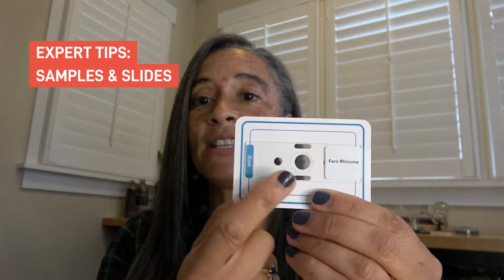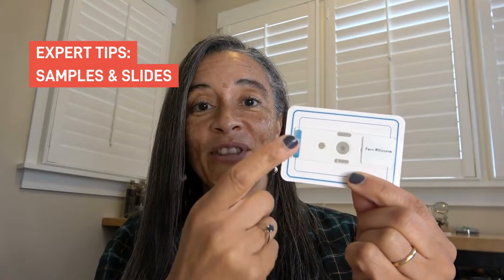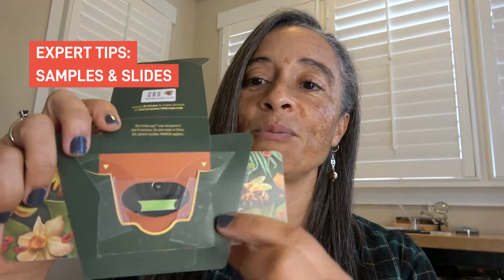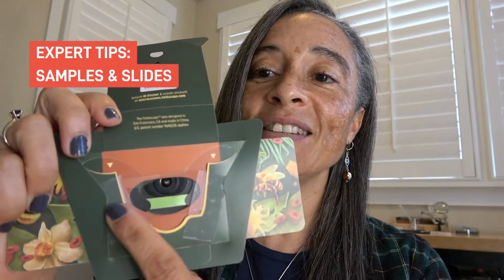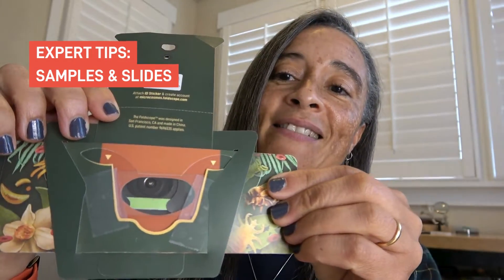One thing you can do is take your glass slide and just tape it to a trading card. Then you can take the trading card with the glass slide on it, put it into your Foldscope 2.0, and view it as usual. Or you can put your slide into your Foldscope 2.0 and tape it directly to the Foldscope. That way, as you pan, your slide should go exactly where you want it to.